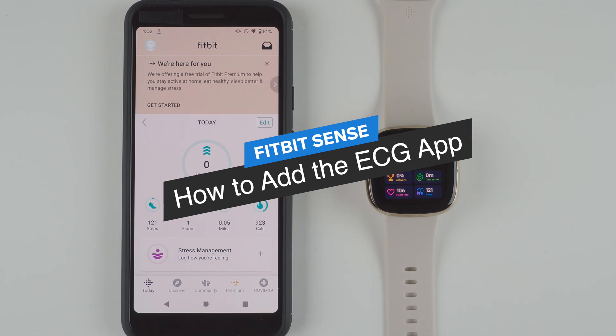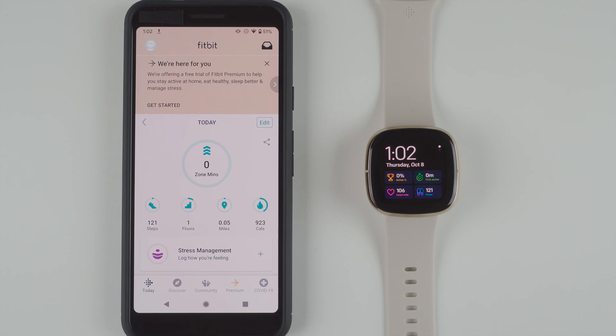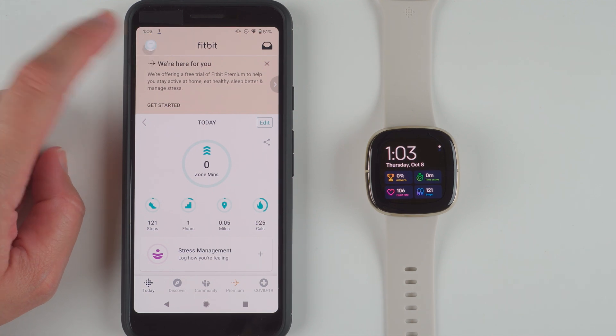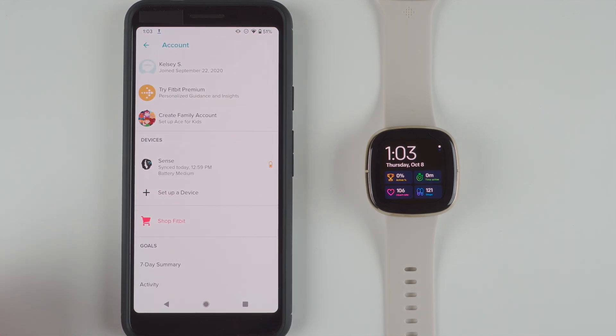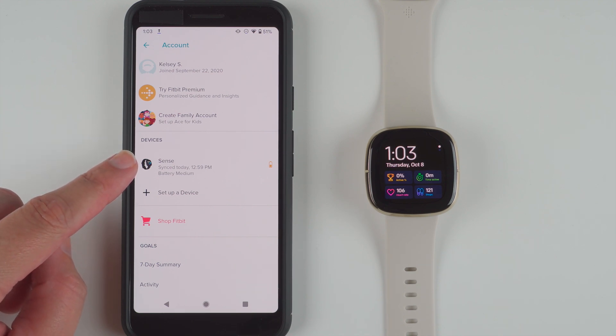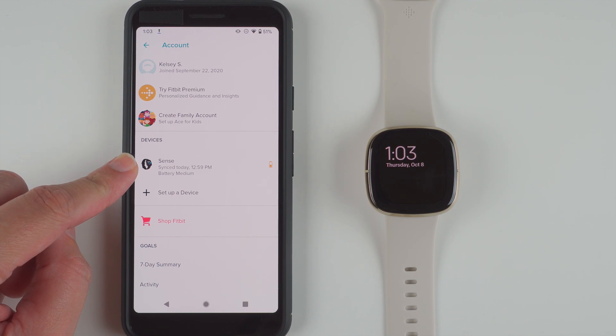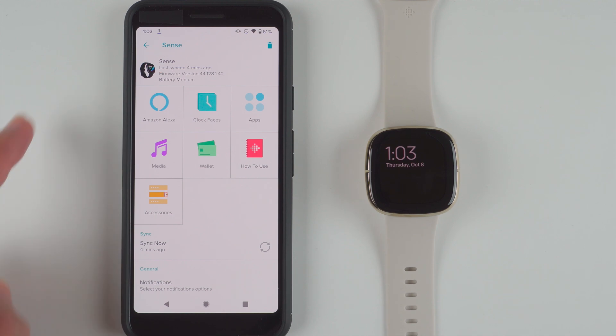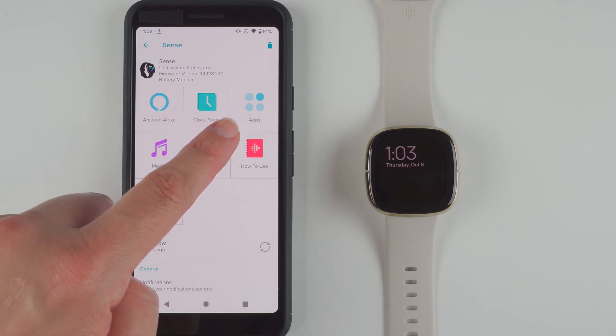You'll need your Fitbit app and your Fitbit Sense. Starting in the Fitbit app on the Today tab, in the upper left hand corner you should see an icon — go ahead and tap on that. This brings you to your account settings, and under devices, or if you're on an iPhone you'll just find the row that says Sense, then tap on that. Over here you'll find Apps — tap on that.